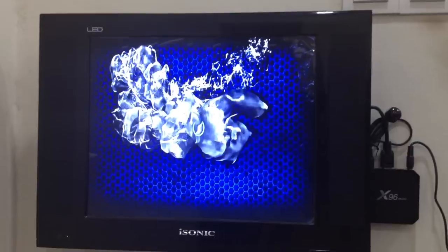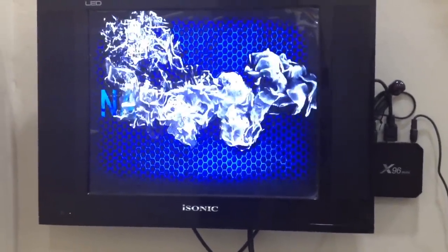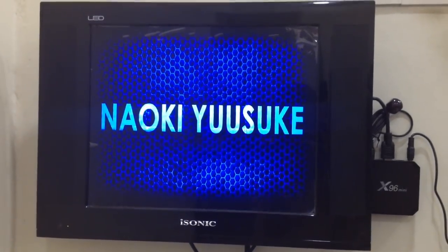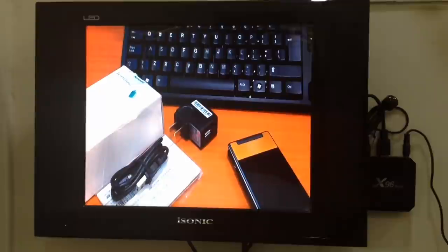It shouldn't be this slow. I think maybe there's some interruption with the Wi-Fi.